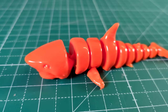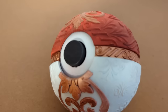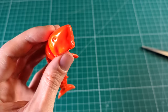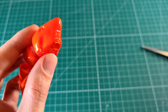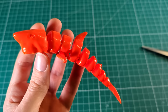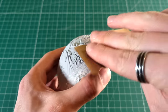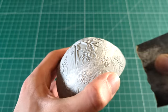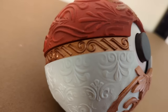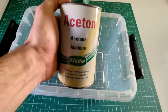Today we are going to take a closer look at how to smooth 3D prints. There really are only two main methods that you can use to smooth 3D prints. One is by using some chemical to smooth the surface and the other is by sanding the piece. In this video I will show you how to use both methods and also tell you the upsides and downsides to both. We will start with the classic, which is ABS and acetone.